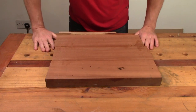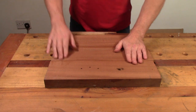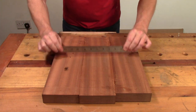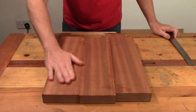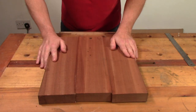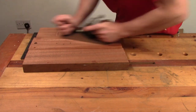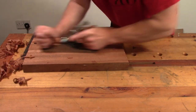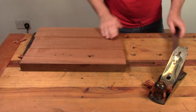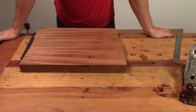What we have here is the body blank - three bits of Sapele glued together. They're pretty straight. They're not perfectly level but they're not too bad at all. So I'm going to quickly run a plane over this on both sides, get it flattened off and clean it up a little bit. And then we can start to make it look a little bit more like a guitar body. Okay, I think that's good enough - it's pretty flat.